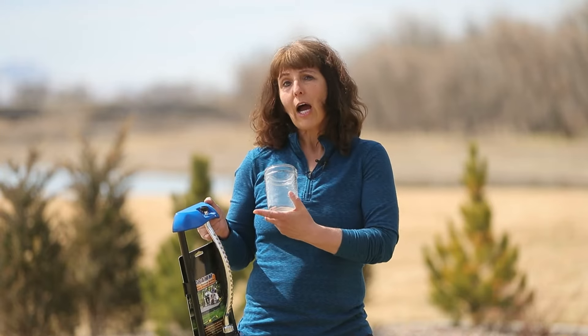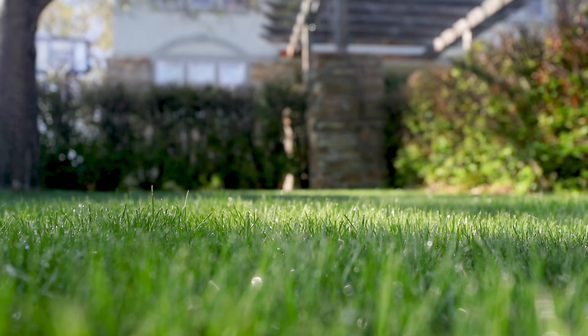If you do have to water later in the afternoon, you want to water after 5 p.m., but just for a little bit and try not to go much later. If you water in the evening, especially after dark, the plants aren't utilizing the water as much and you can promote fungal issues and other diseases.